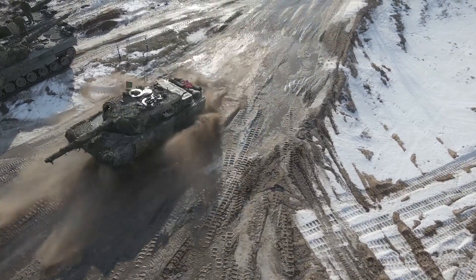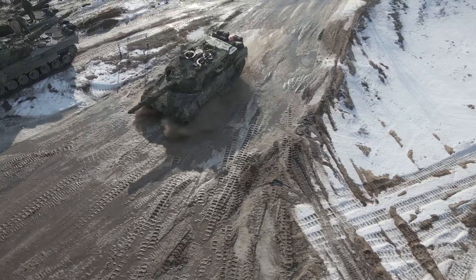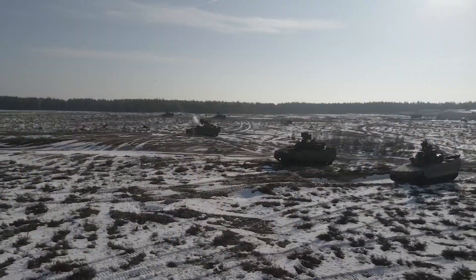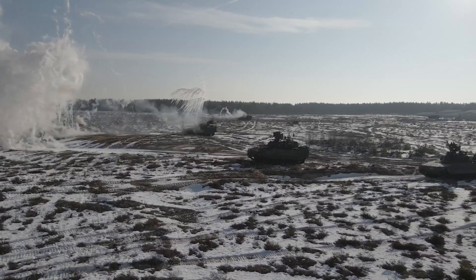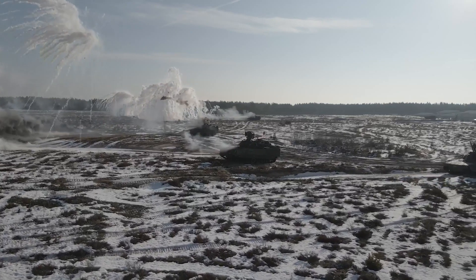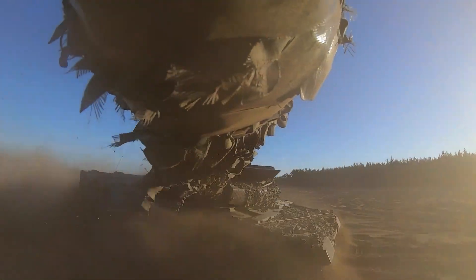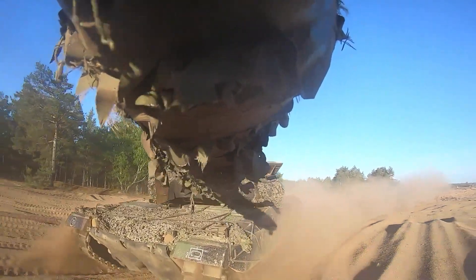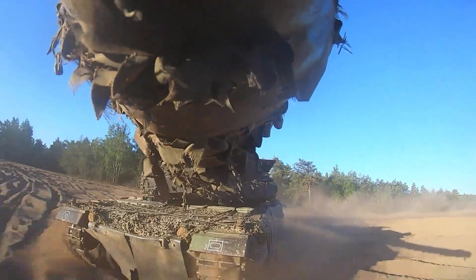The Leopard 2 is equipped with a 1,500 hp MTU MB 837 Ka-501 diesel engine. With this engine, the Leopard 2 can move at 72 km/h and travel 550 km. It uses a torsion bar suspension, runs on rubber-padded tracks that can be replaced with special snow chains, and can ford up to 4 meters deep with a snorkel or 1.2 meters deep without special preparation.